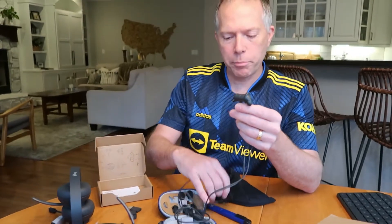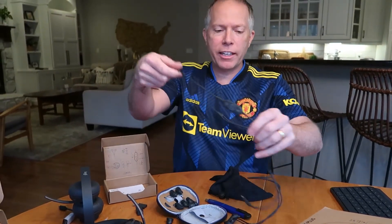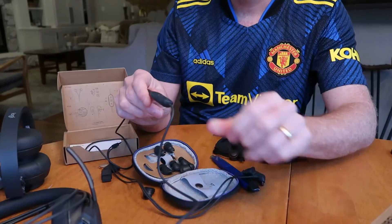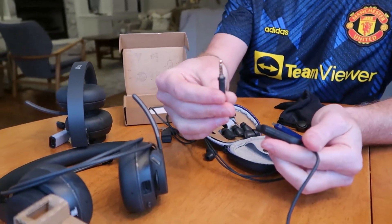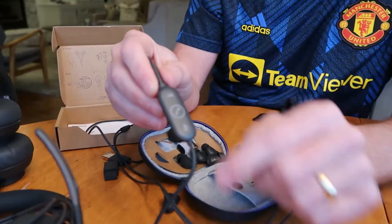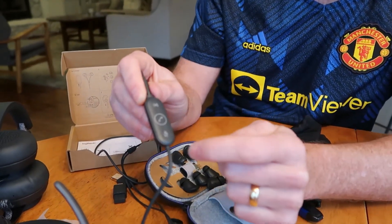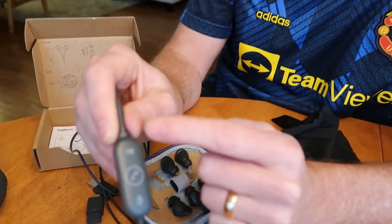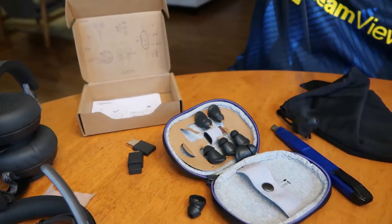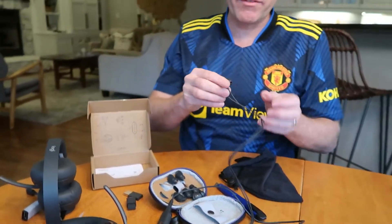It's got a magnetized solution for winding them back up and storing them in the case. For connecting these to your phone, computer, Chromebook, or anything else, it's got several options: USB-C, or you can pull out the adapter and plug in with a 3.5mm connection. On the inline dongle that hangs while you work, you can answer the phone, hang up, mute, or pause and play music. Volume up and down are also built right in.